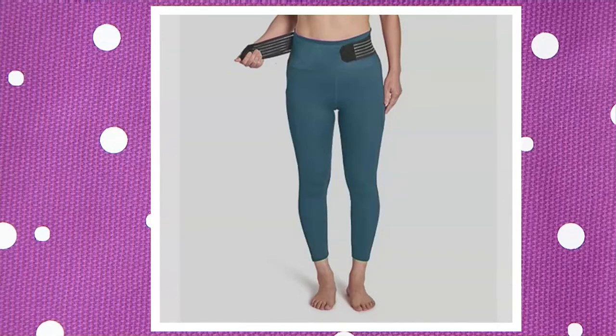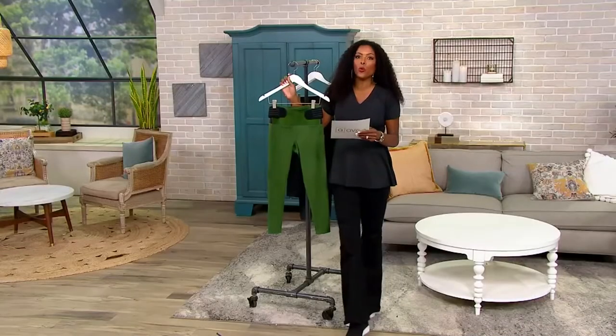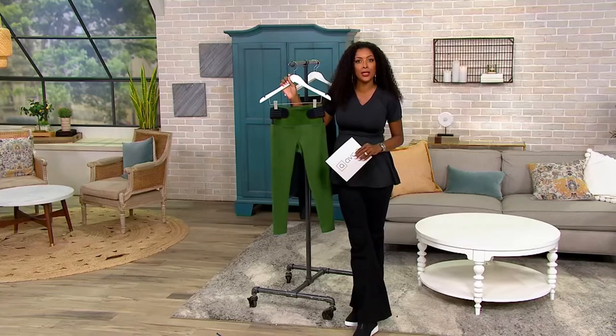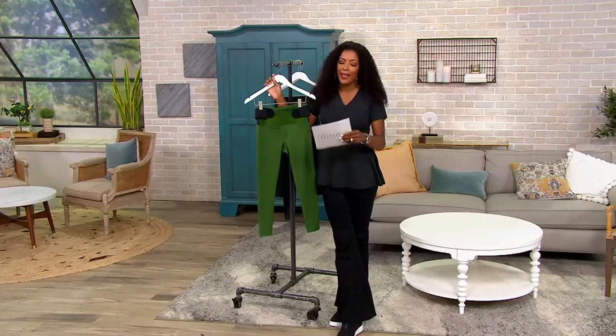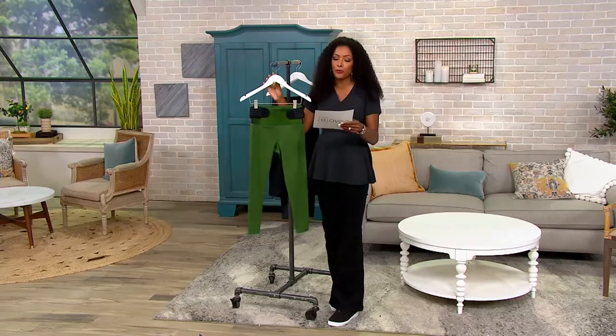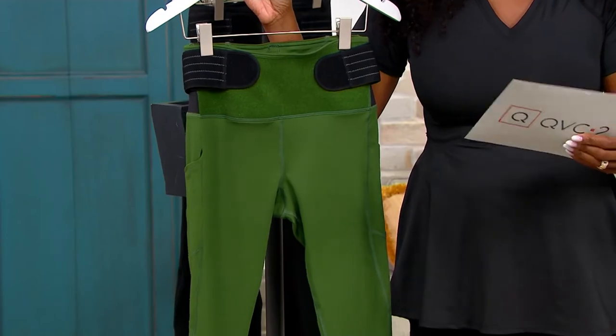As I mentioned, you have three choices in terms of your length. These come in an ankle length — that's going to be 24 inches. If you would prefer a shorter length, a capri, that's 21 inches. And we also have these for men in sizes small through 4XL, and that length is going to be 26.5 to about 27.5 inches.